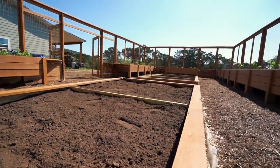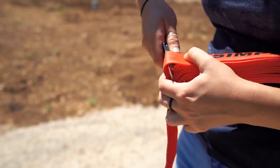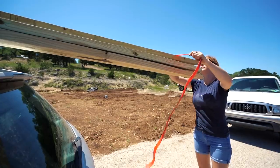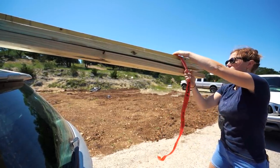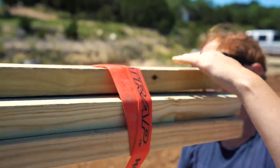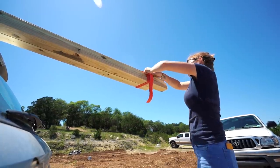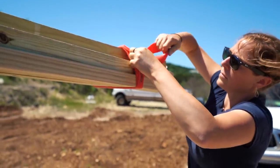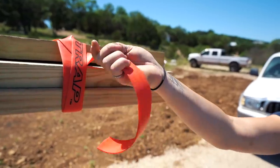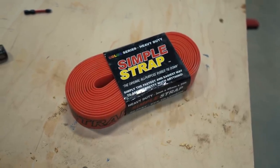This is a very simple project, so if raised garden beds are on your to-do list, I definitely recommend trying to tackle it. I started off by going to get all of my material. A tip for you: whenever you're loading stuff, I've been utilizing these simple straps. When hauling long lumber, I intentionally use the red simple straps so I can quickly bundle everything together, secure it, and it can double as a flag. There are no knots, hooks, or ratchets — you tuck it into itself and cut it to the length you need. It's reusable and works even when dusty, dirty, or wet.